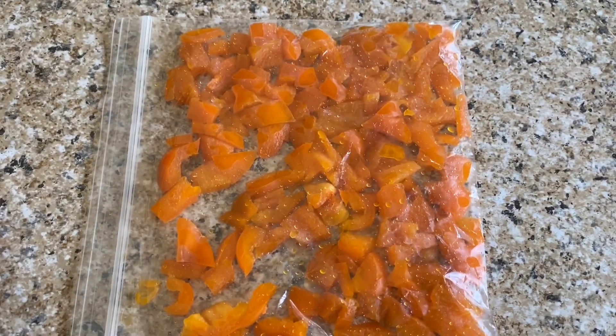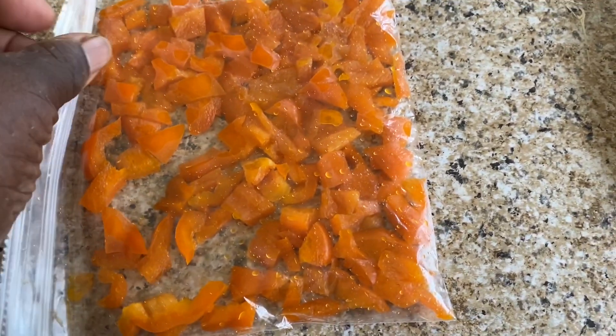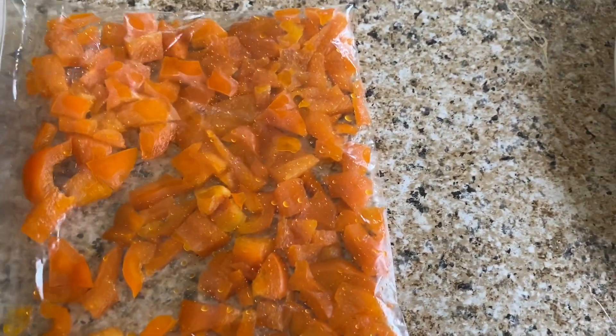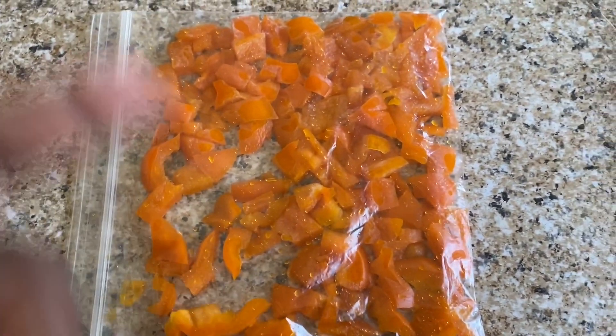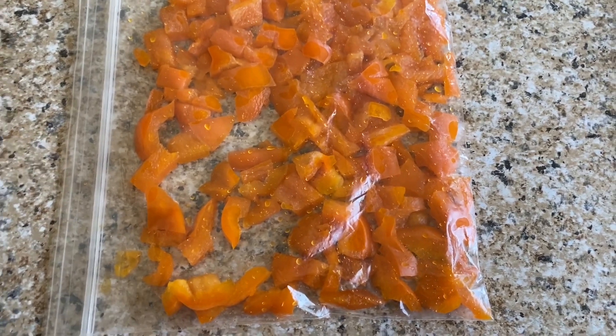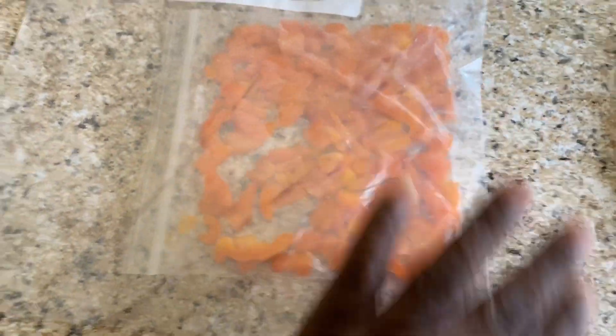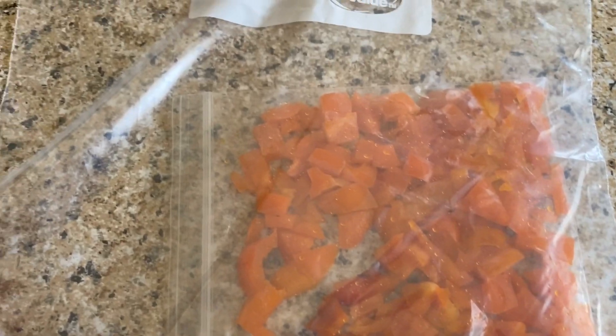Here are the partially frozen peppers. I'll put them in a little baggie, make sure I get all the air out, squeeze the air out, then lay them flat for freezing. I'll be using much larger bags and laying them on a cookie sheet. So when the temperature cools and it's time for me to make pasta sauce, all my preliminary work will be done. This concludes this video.